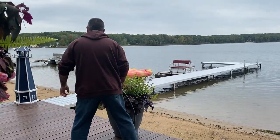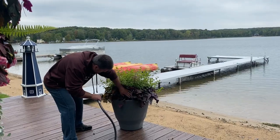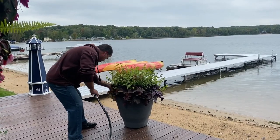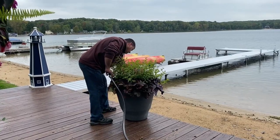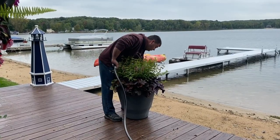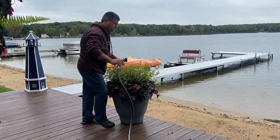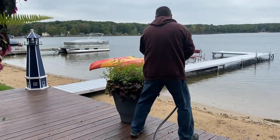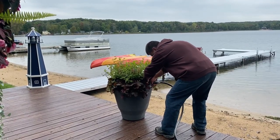Hi, this is Heidi and Rod and we are up at the Northern Michigan garden today, just topping off all the hanging baskets and the planters down here at the water. The planters we use are the crescent planters — they're a self-watering planter. During the summer we fill these about every five to seven days or so, and in the fall we can go about every two weeks between needing to refill them.